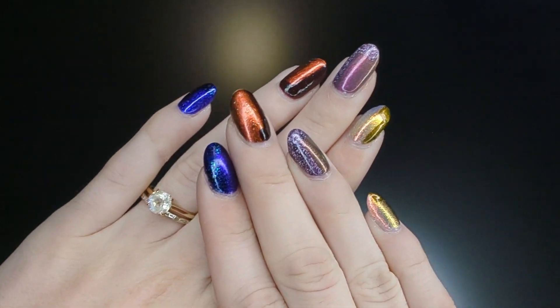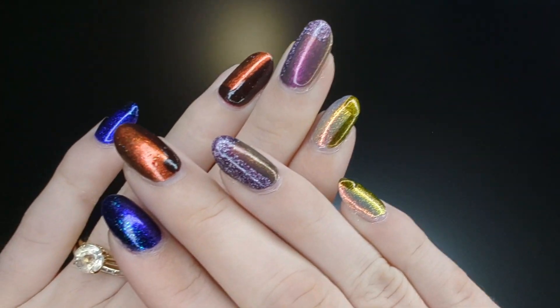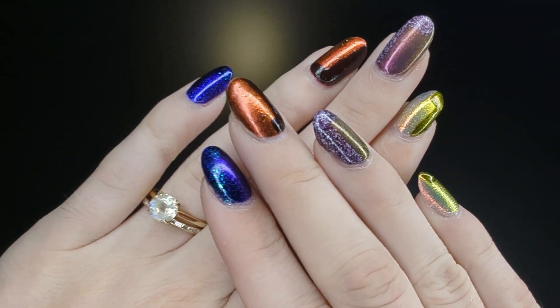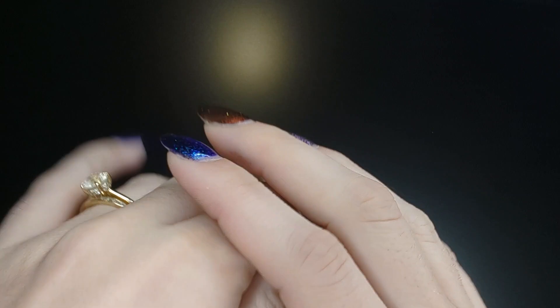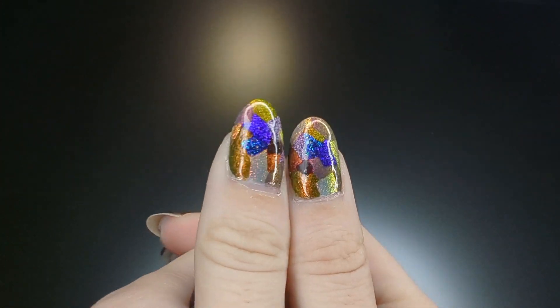Hello, my name is Cheyenne and welcome to another nail art tutorial. Today I'll be showing you how to create these — I don't know what to call them. Let's say just patchwork nails.